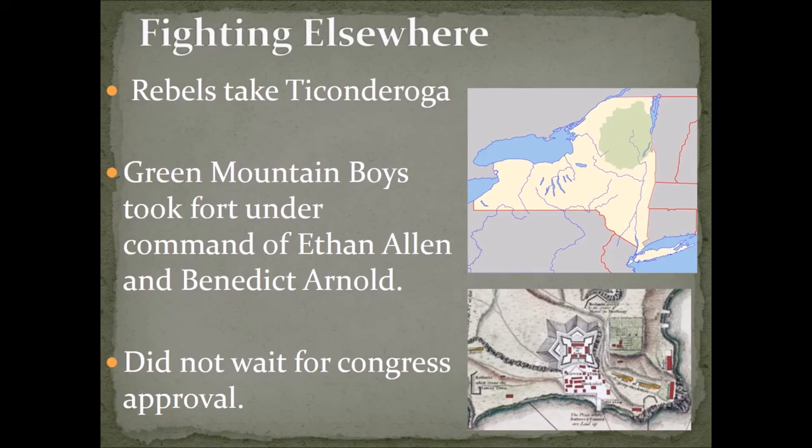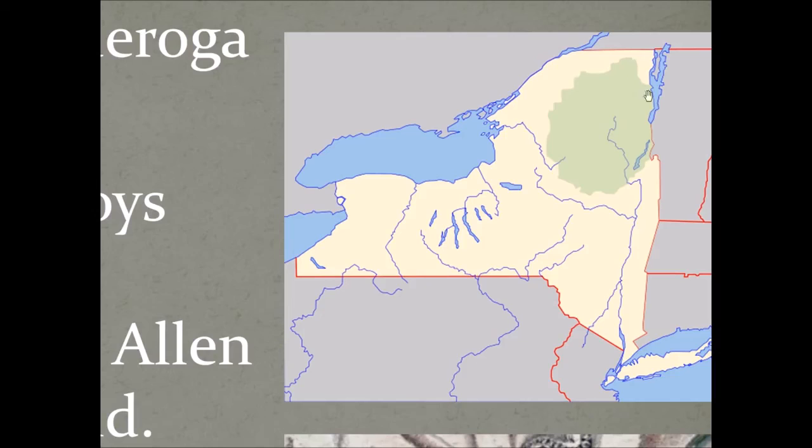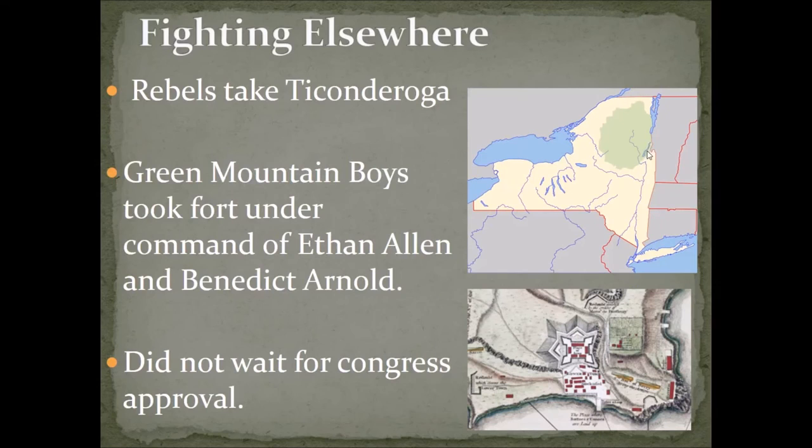A group of rebels led by Ethan Allen, known as the Green Mountain Boys — mostly from the New Hampshire and Vermont area — along with Benedict Arnold, went to capture Fort Ticonderoga, which was held by the British. Ticonderoga is at the northern end of Lake George in the Adirondack Mountains of New York, an important point because rivers and lakes make good navigable water for movement between New York and up into Canada.